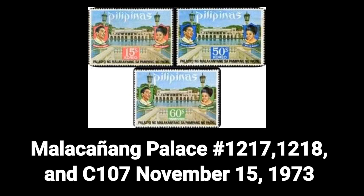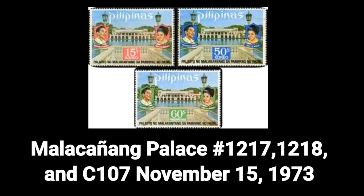Eighth stamp: the Malacañang Palace, Number 1217–1218 and C107, dated November 15, 1973.